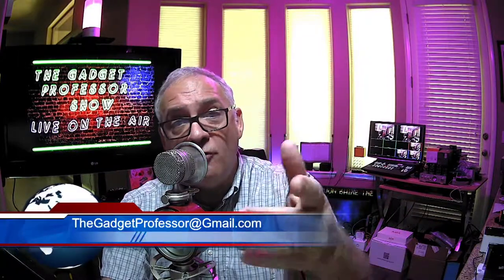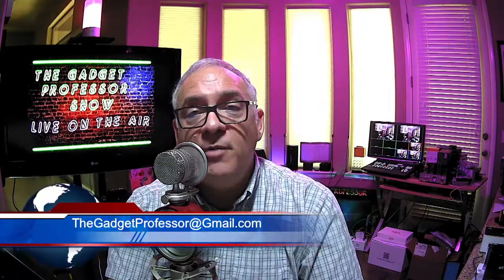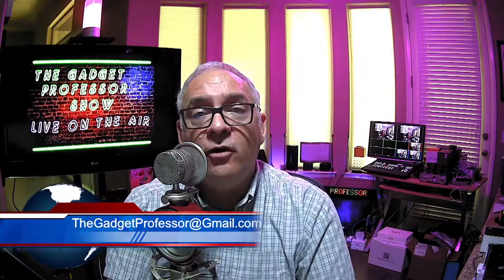If you have a gadget, if you're a manufacturer, or you know of a gadget that you want me to cover, just drop me an e-mail anytime at thegadgetprofessor@gmail.com. I will answer all my e-mail, and if you have a question or want to know about something, e-mail me and I will definitely get back to you. We have a great show for you today — a lot of apps for both the Android operating system and iOS, so stay tuned.